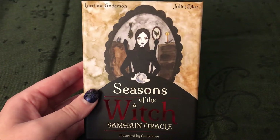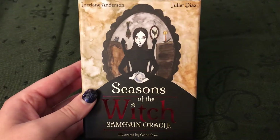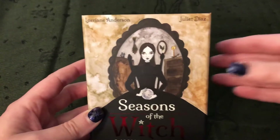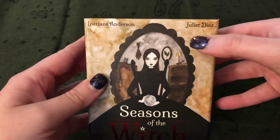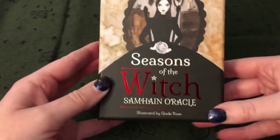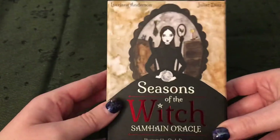Hey everyone, so this is going to be an Oracle deck review. This is the Seasons of the Witch, Samhain Oracle. This deck is created by Lorraine Anderson and Juliet Diaz. It is illustrated by Giada Rose, I believe is how you pronounce her name.